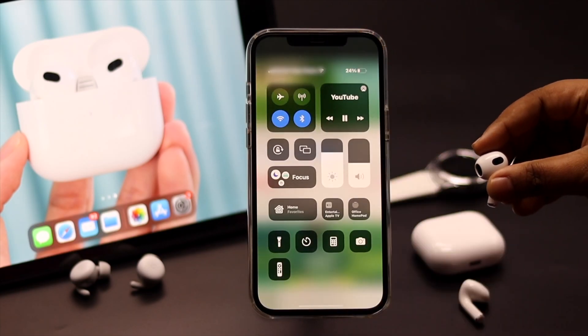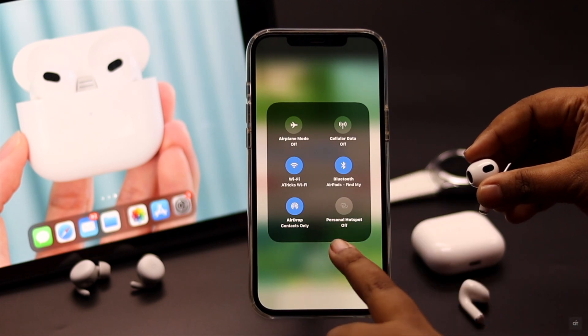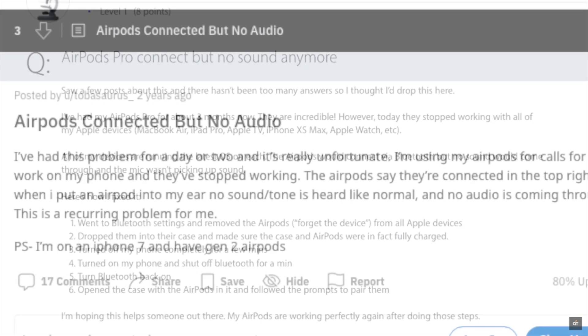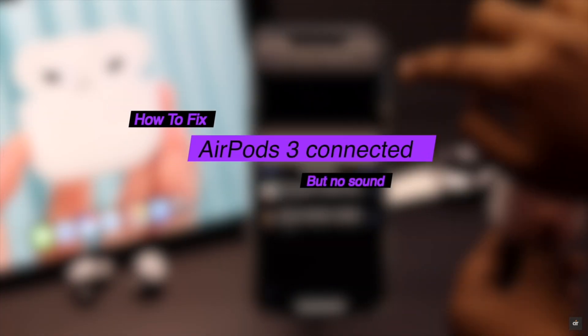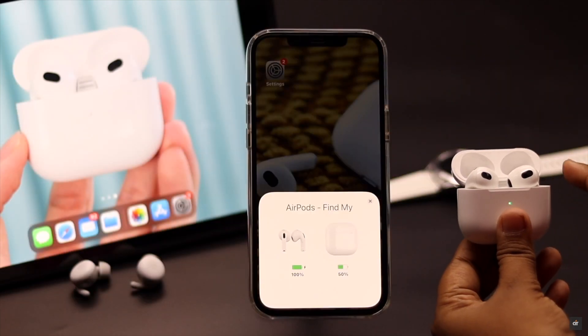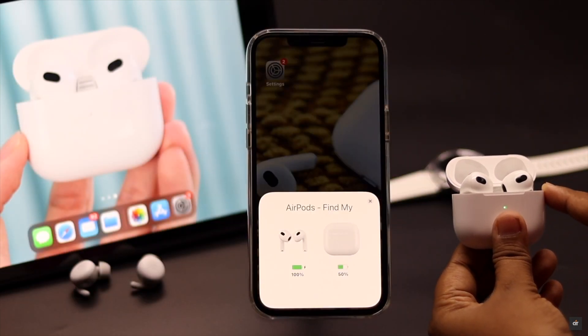Is your AirPods connected to your iPhone but you are not getting any sound from it? Many users complain that their AirPods are connected to their iPhone but it has no sound. In this video, we will show you some easy tips and tricks to fix this problem. Now let's check out the process. We are using AirPods 3 for this video but this process will work for all AirPods.